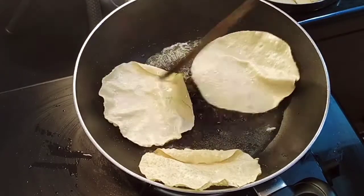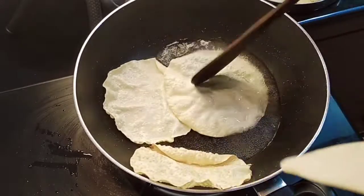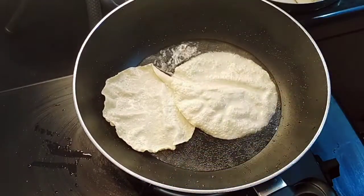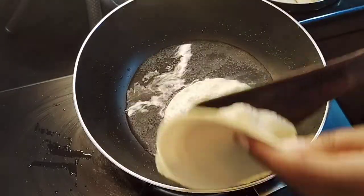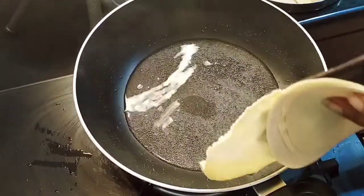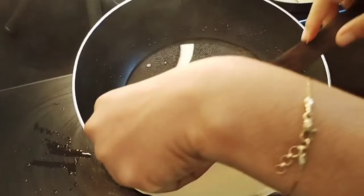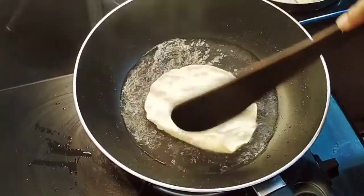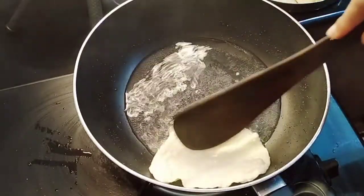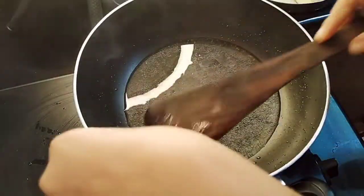It's very simple. It's very tasty. It's a very good feeling. You can try it. I will put it in the bowl.